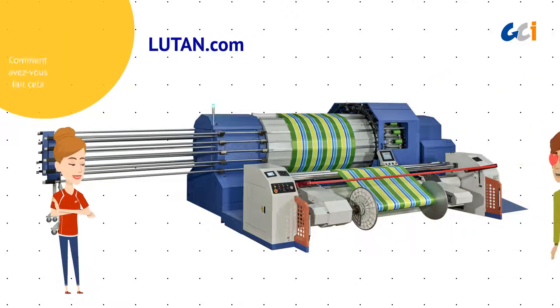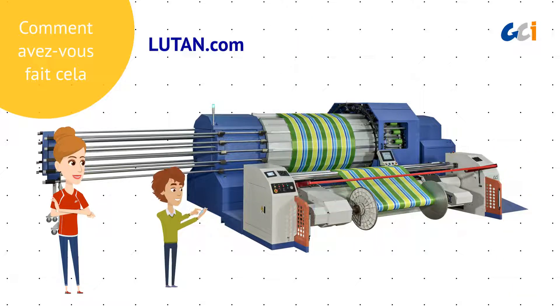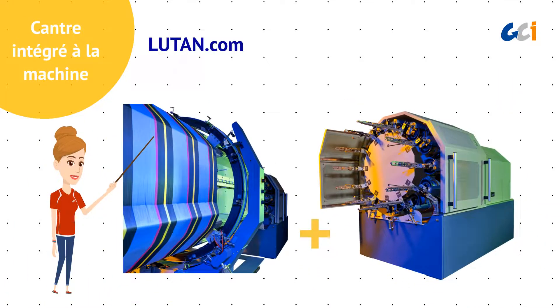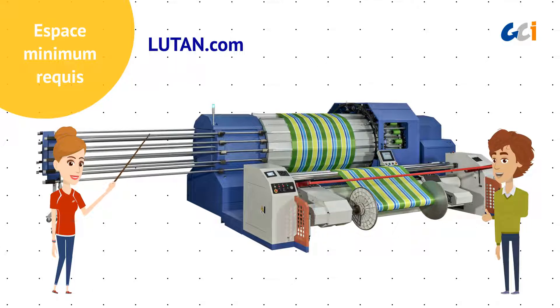No-creel? How did you do that? Because we integrate the stand-alone creel into the warping ring of the machine, and the machine now requires minimum space.